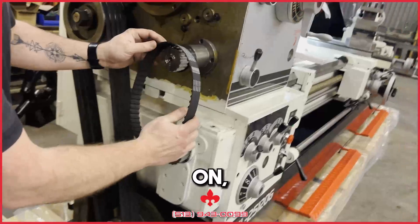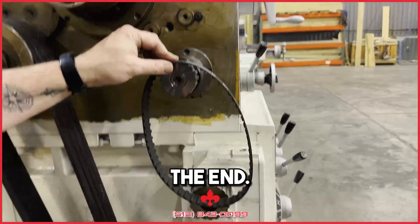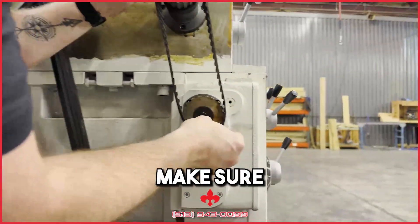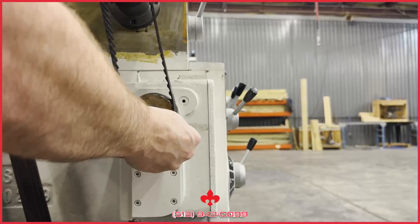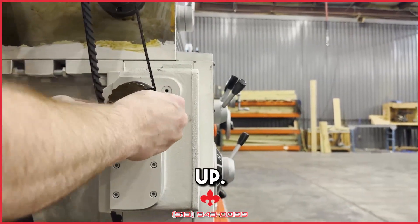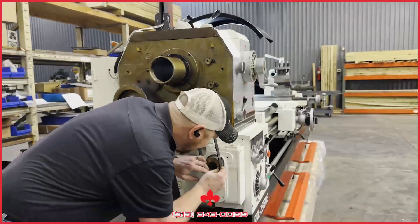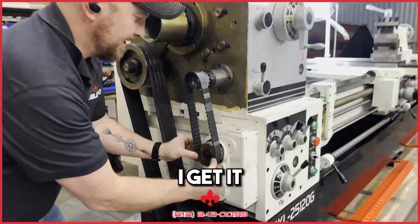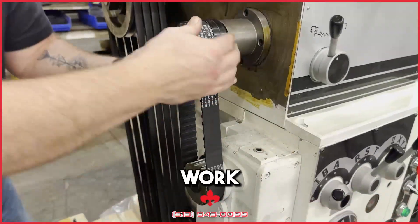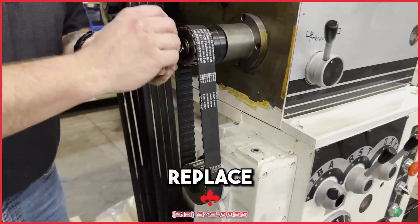Now, to get it back on, I start at the top and keep it out towards the end. Then I come down and make sure that my teeth line up. Once I get it going, I can slowly work it on just like so. Replace the cover.